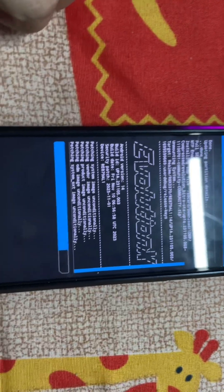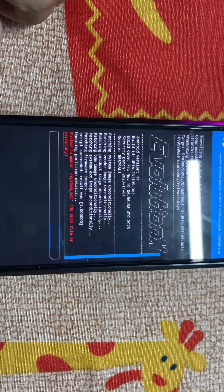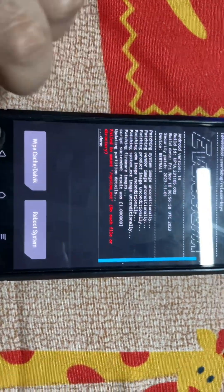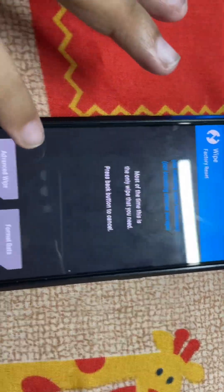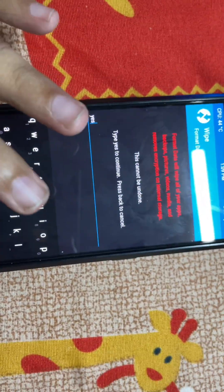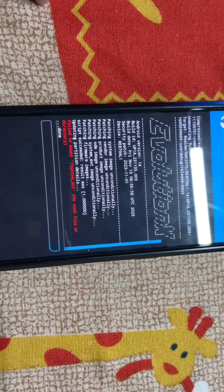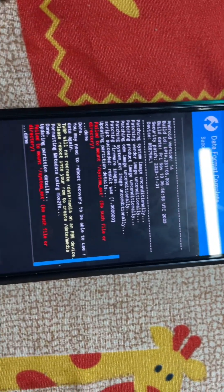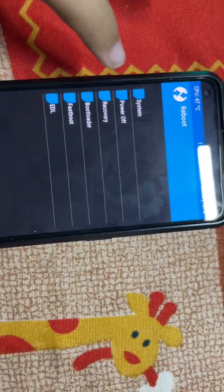The installation takes some time, so have some patience — it will be done very soon. After it's done, it will say 'fail to mount something' — don't worry, just click back. Try to wipe and format data. If it is unable to format data, go to Advanced Reboot. Let's see if format data is possible. All right, we have formatted data — now let's reboot to system.